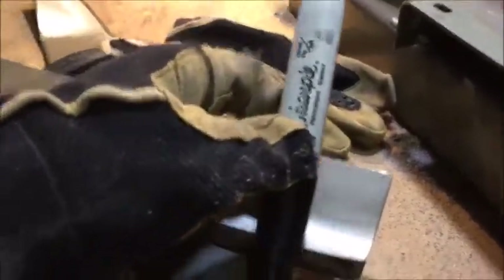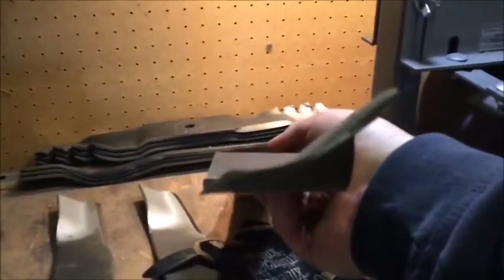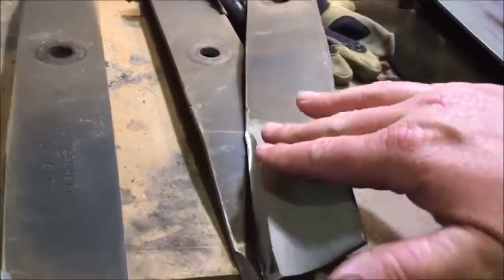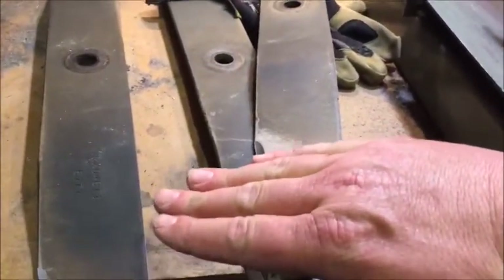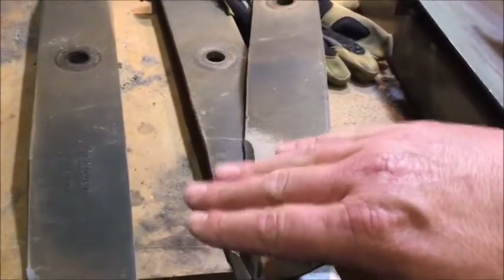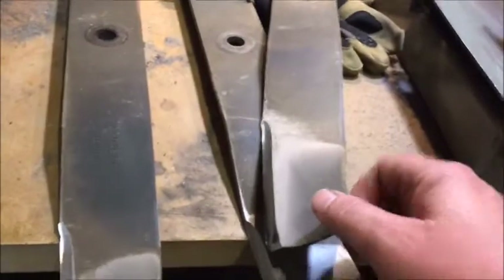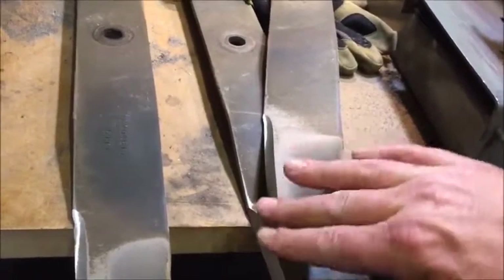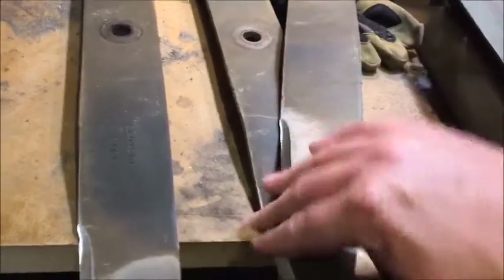The bevel is the angle of this blade — the edge on it right there. If you keep a steep bevel like what they have from the factory, it's a harder edge. But if you come back with a hand grinder repeatedly, what happens is you end up with a shallower bevel — longer but with a really fine sharp point. That thin fine edge wears a lot quicker and has a tendency to chip. Keep that steeper factory bevel when you sharpen them, and you'll have a stronger edge on your blade.